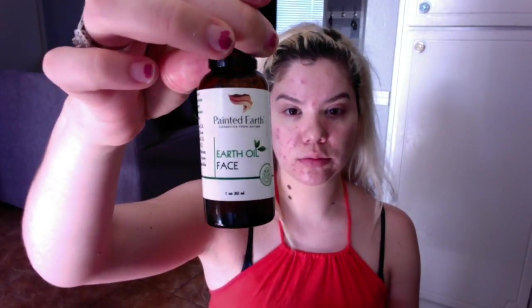So we're going to prep and prime with Painted Earth with the Vitamin C Face Lotion and Earth Oil. This thing is awesome.